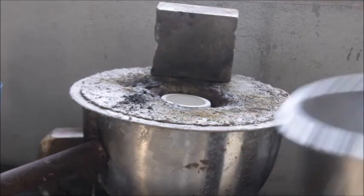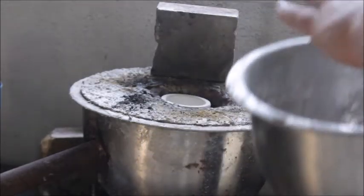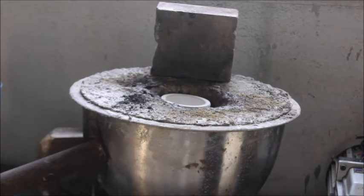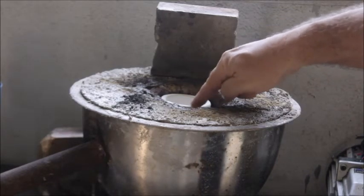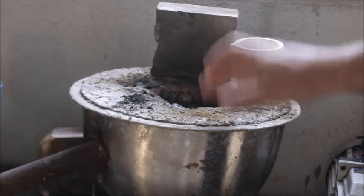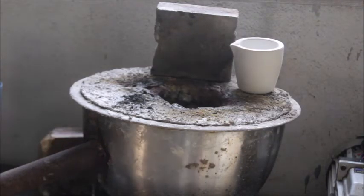With this one I've got a crucible that just fits right down in here, and the burn chamber's not real big. This is just a 10-quart mixing bowl — it's dead simple. You can build this whole furnace for probably less than $150 now.